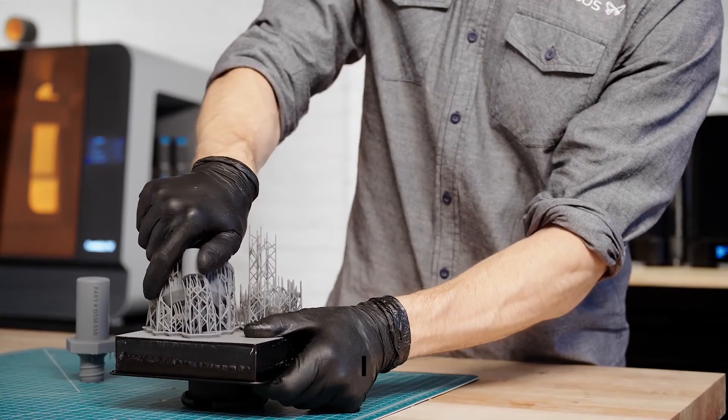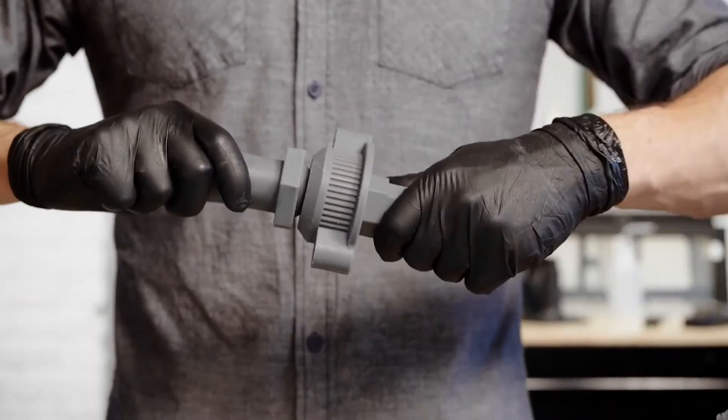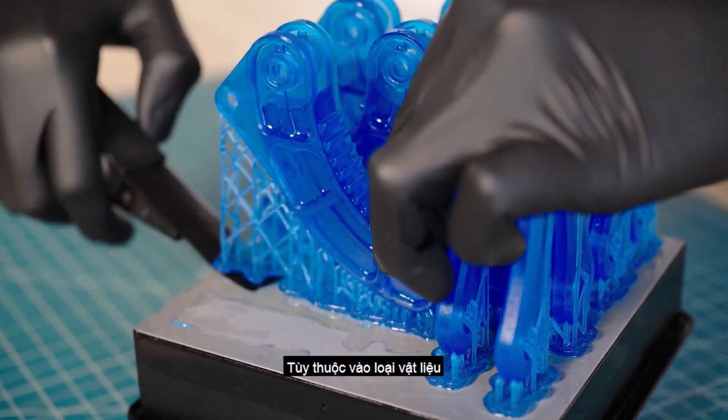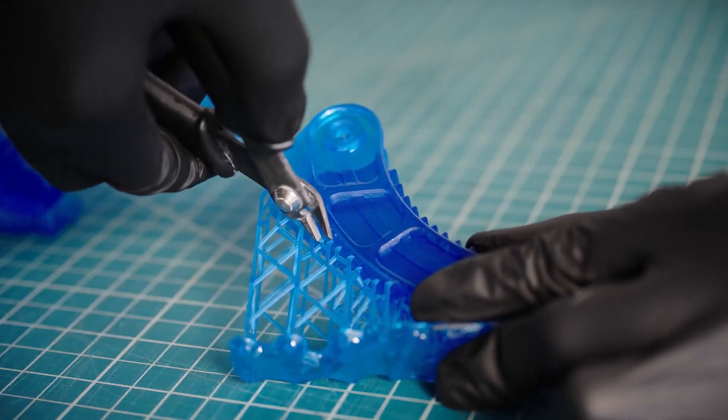leaving behind minimal support marks for easier post-processing. Depending on the model and material, you may want to remove supports before or after post-curing.